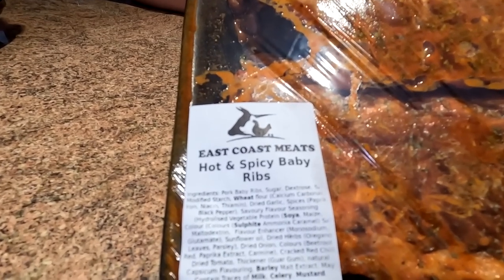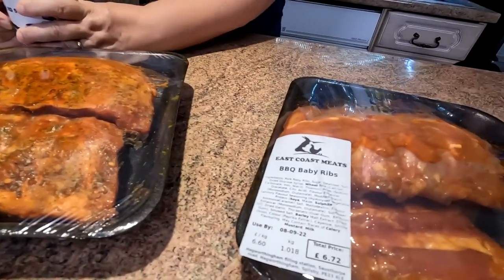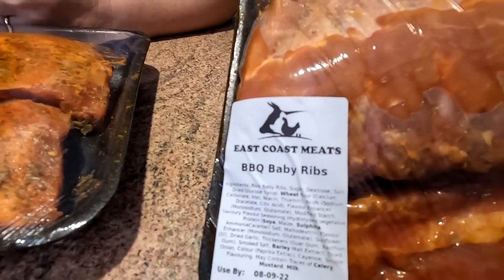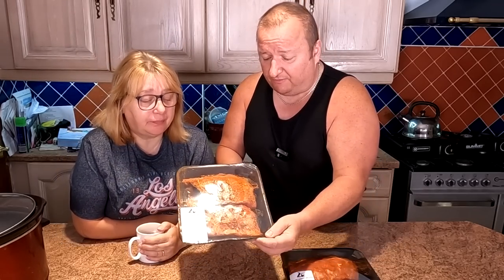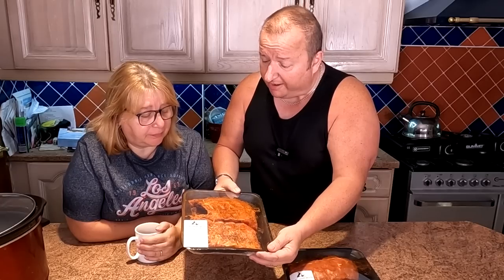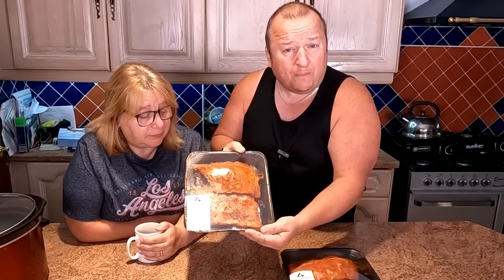Sharon just realised these ones are hot and spicy ribs and these are actually the barbecue ones — two totally separate flavours. Normally when we go out to a restaurant you're paying between £15 or something like that for a rack of ribs, and it's usually half a rack. So for example this one here for £4.75 would be classed as a full rack, because there's two sets in there.